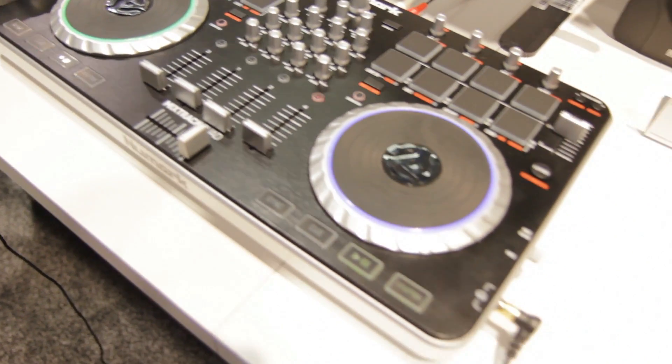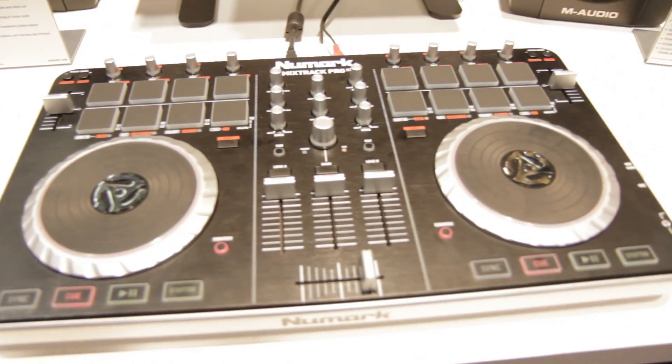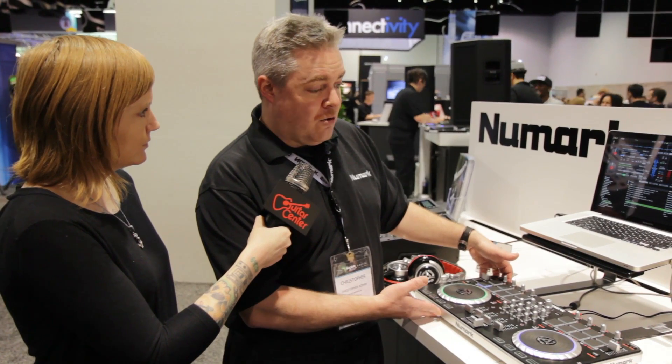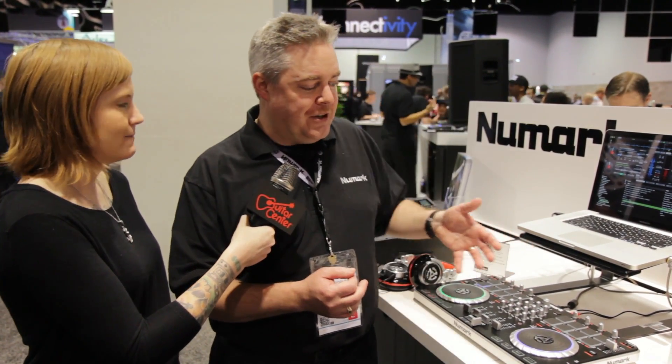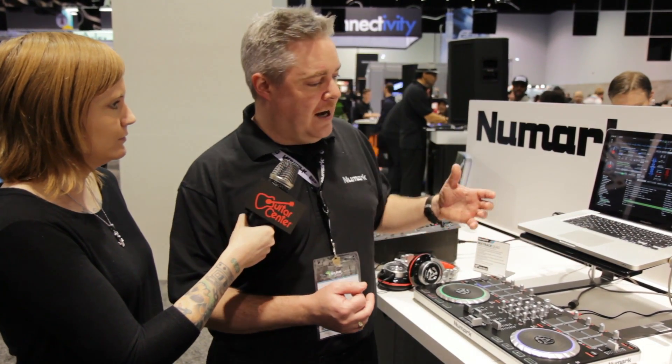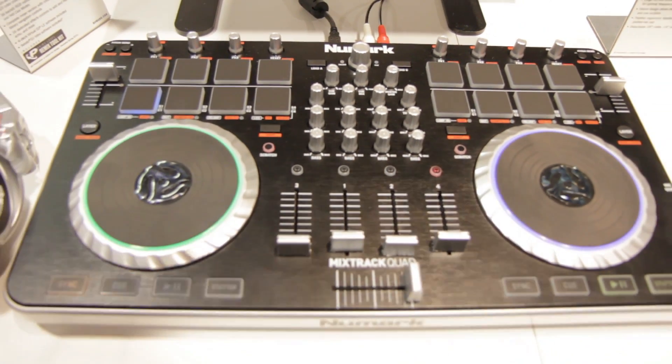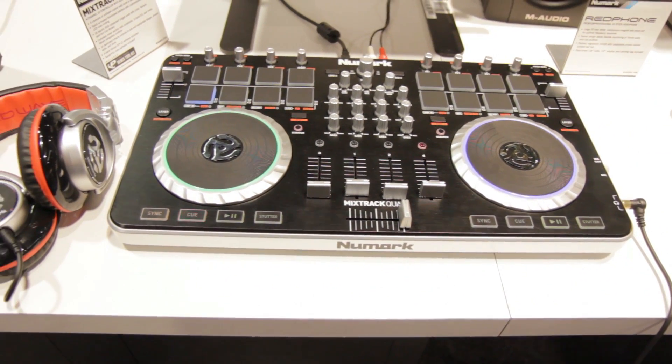It also comes with a four channel version of Virtual DJ LE. So if you want to do some video or want to do some karaoke or something like that, you can do that with the Mixtrack Quad. Also audio interface — you can cue up your songs inside the unit and you have your output to go out to your speaker system. So the Mixtrack Quad also comes with Prime Loops. Both of these units come with Prime Loops, they come with Serato, and the Mixtrack Quad comes with four-channel Virtual DJ with video and karaoke and all those things. A lot of bang for your buck — you get a whole lot of stuff with these.